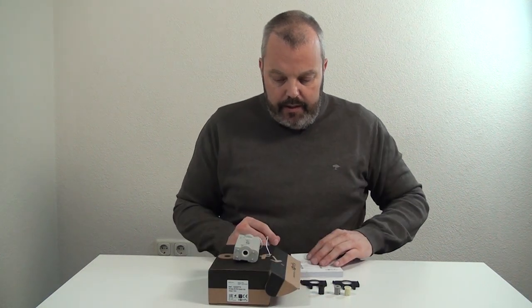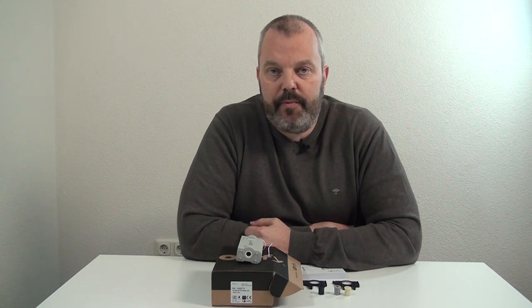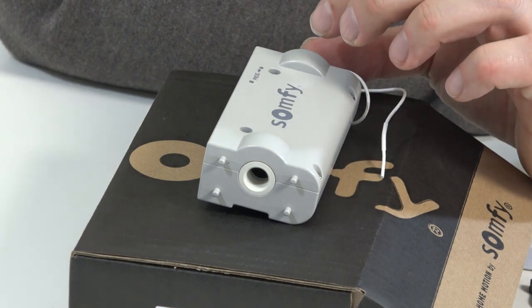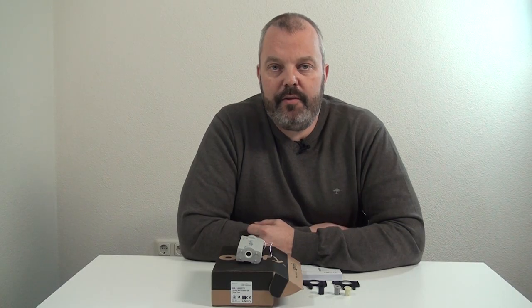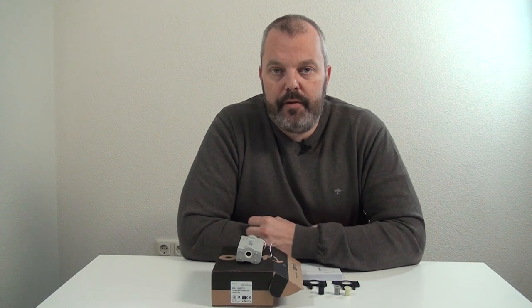Here it is — it needs some space inside the headrail, so you need about 50 by 50 millimeters of space available. You can use less height, so if it's 35 millimeters in height but still 50 wide, you can also fit the motor. But you need more space than in the 25 millimeter version.